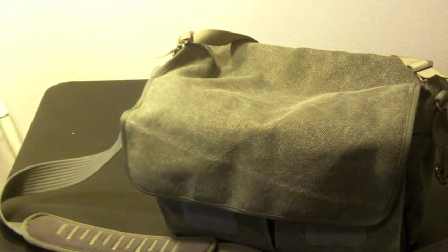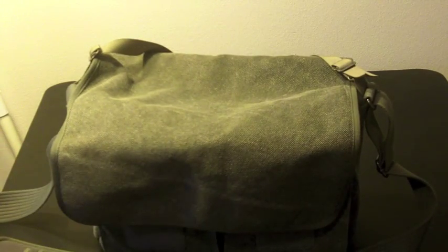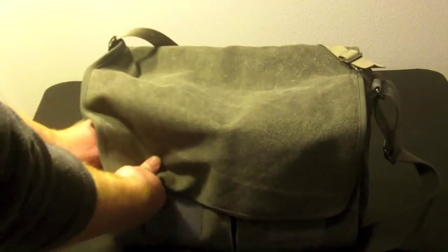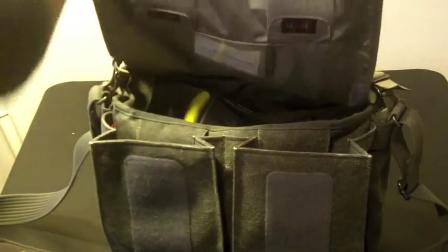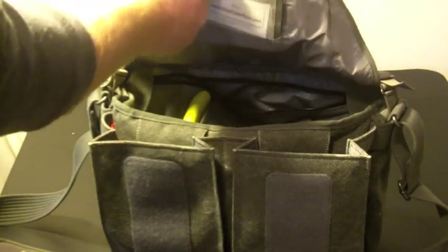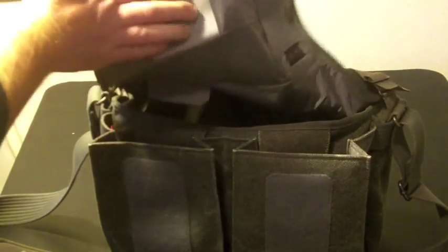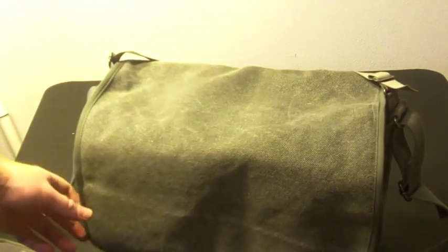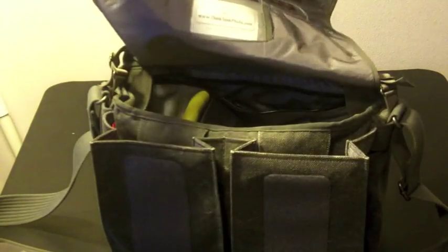Looking at the front of the bag, this doesn't have any clips — it uses a series of Velcro straps. Pretty sturdy, pretty industrial. In case that's too loud, you can silence these straps. It's very simple: just undo this little Velcro piece and fold it on itself. That way it will mute the Velcro straps in case you're in an environment or event where you want to be quiet.